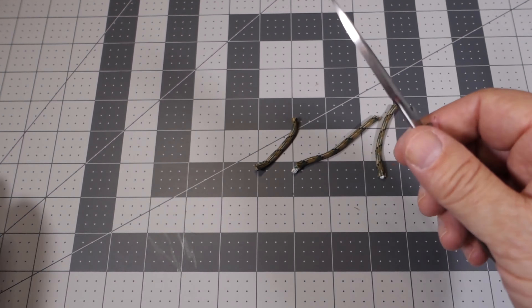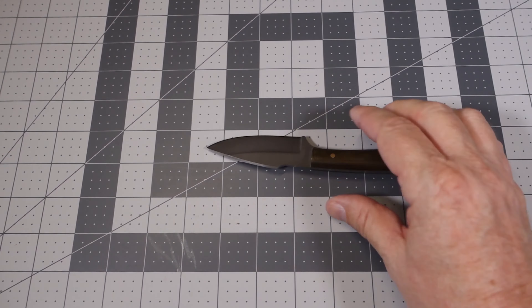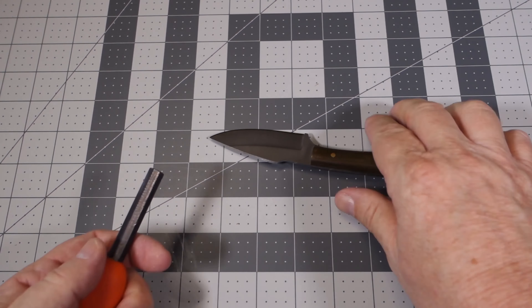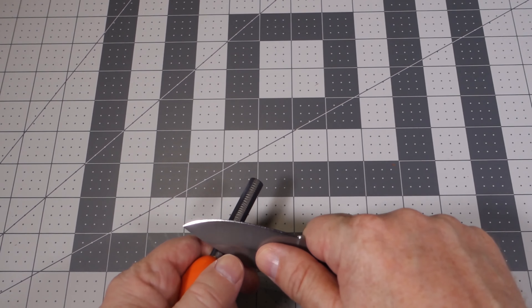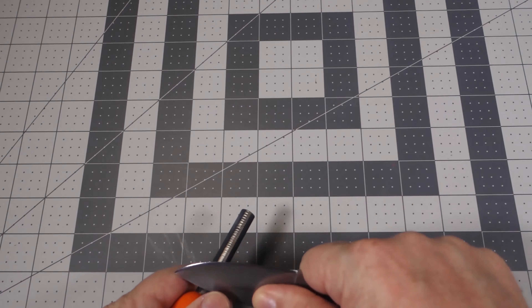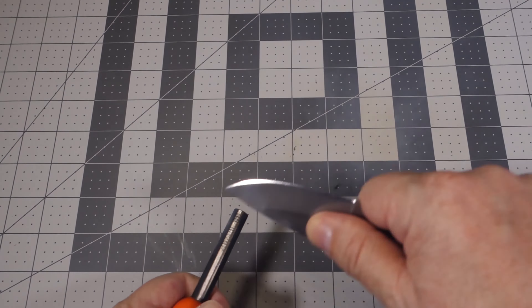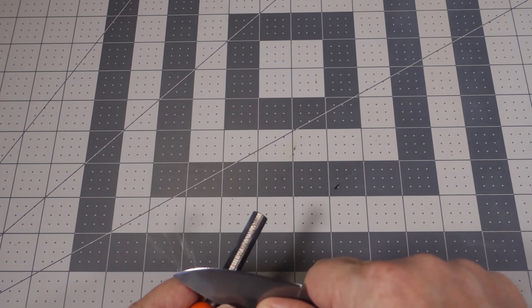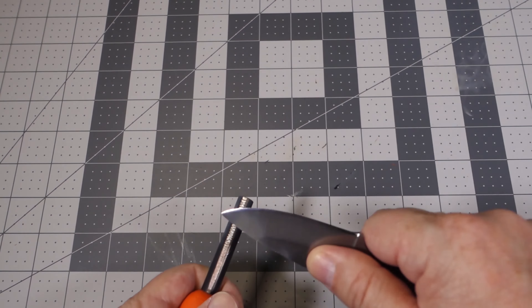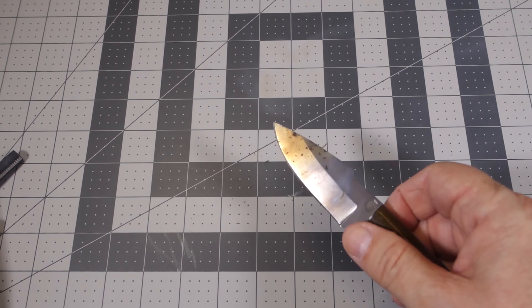Very sharp and easy to cut paracord. This thing also has a 90-degree spine on the back, so let's give that a try and see if it throws out some sparks. Oh yeah — it throws out quite a bit of sparks. It's smoking up the place over here, so very well done.